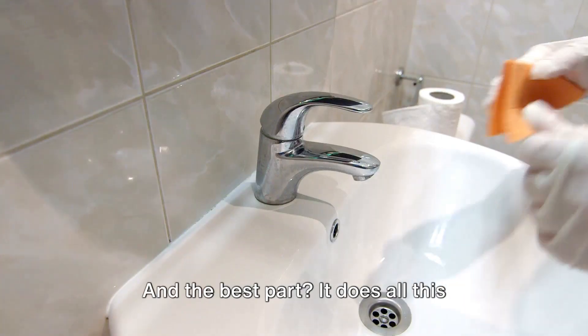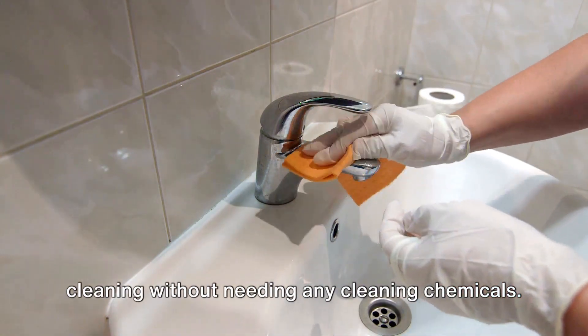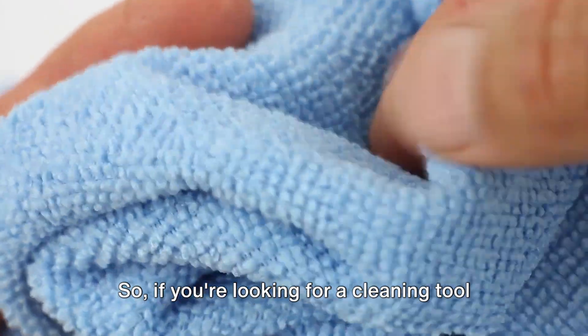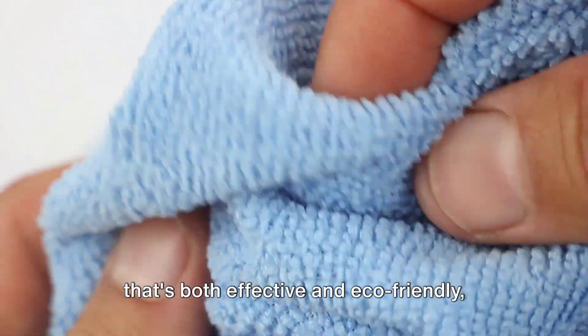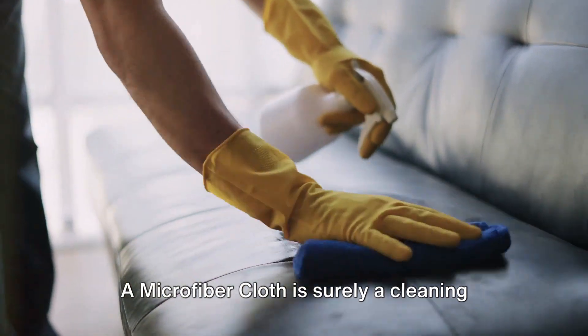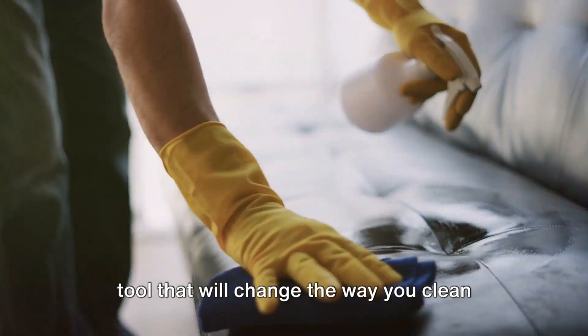And the best part? It does all this cleaning without needing any cleaning chemicals. Just add water and you're good to go. So if you're looking for a cleaning tool that's both effective and eco-friendly, look no further. A microfiber cloth is surely a cleaning tool that will change the way you clean your home.